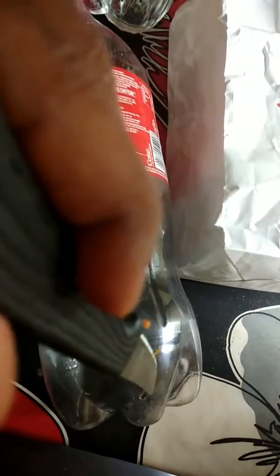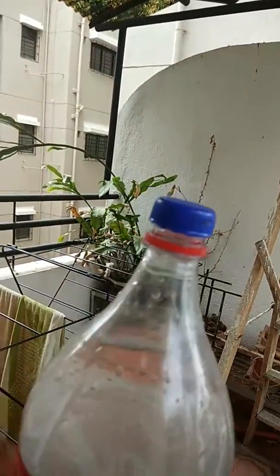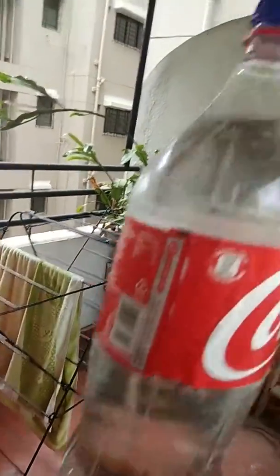Pierce a hole in the bottom of the water bottle as I've shown here. Fill the water by closing the hole. I'm just filling the water now. Cap the bottle without releasing the vent.